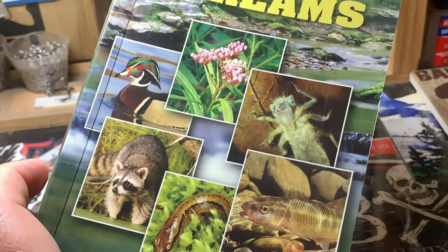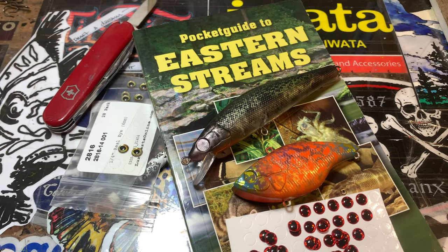The book I'm using today is a pocket guide to eastern streams — it's available online and I'll give you a link below. Today we're going to talk quickly about matching the hatch with your eyes.